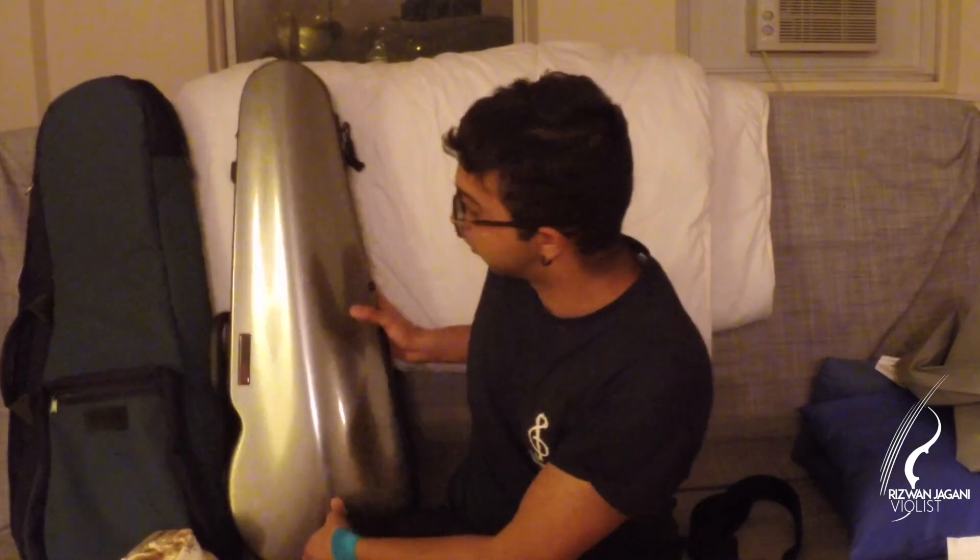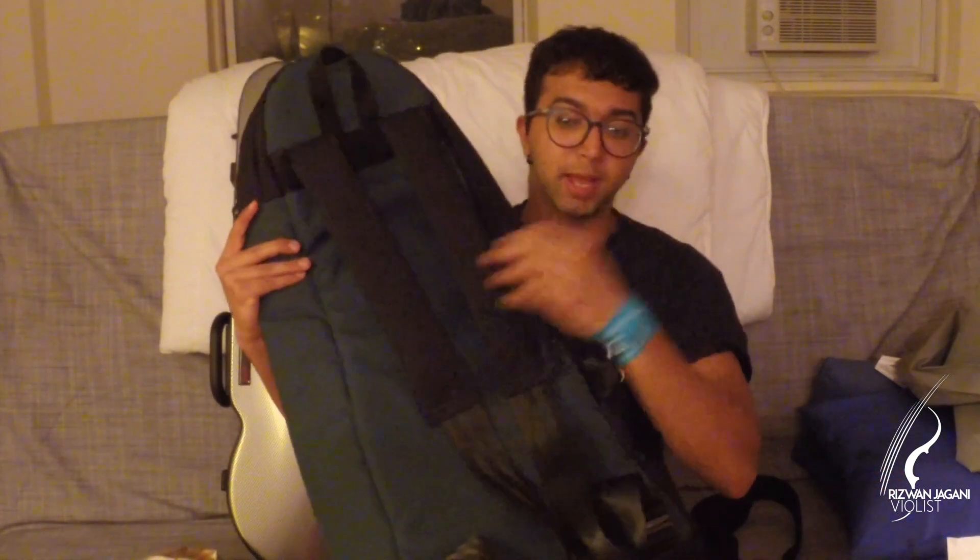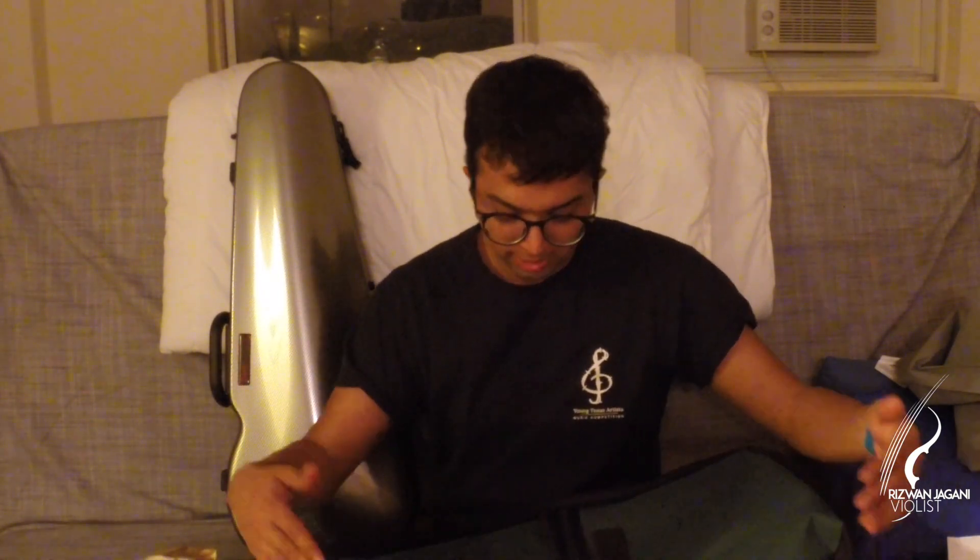Now I'm going to talk about the Mooradian case cover. Mooradian makes three different variants: one with padded backpack straps, one without padded backpack straps but which comes with a shoulder strap, and one that's a combination of both — the backpack strap case with the shoulder strap. The BAM case fits very nicely inside it. It also has an accessory pouch on the outside, so if your accessory pouch doesn't fit inside the BAM, you can put it in the outside pocket of the case cover so it's there when you need it.